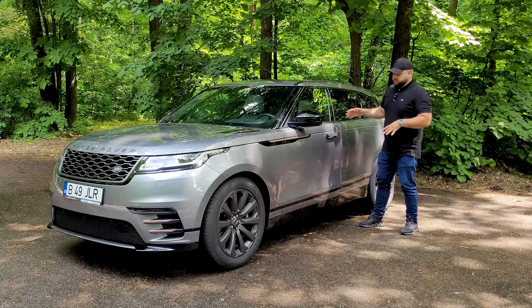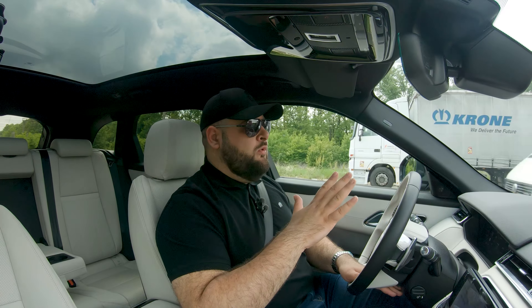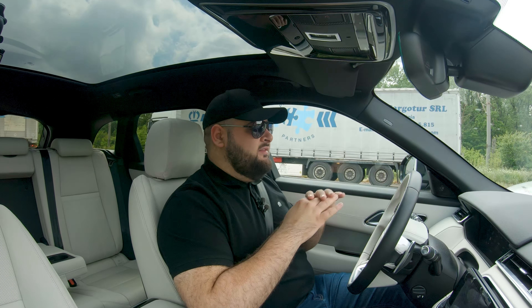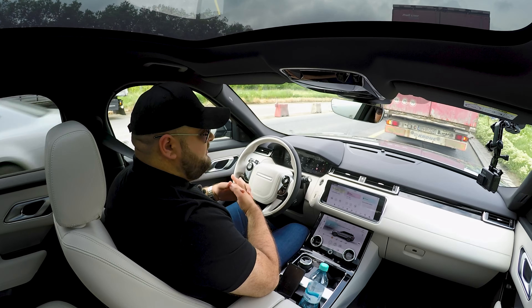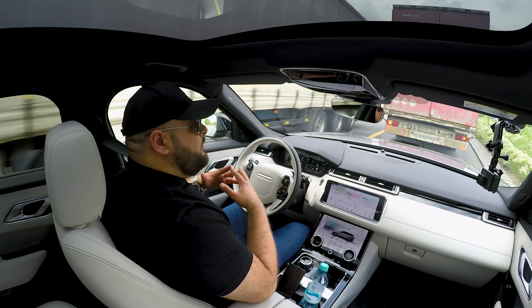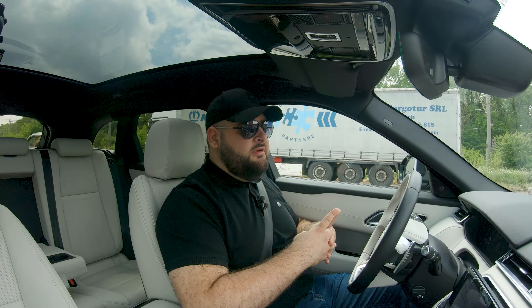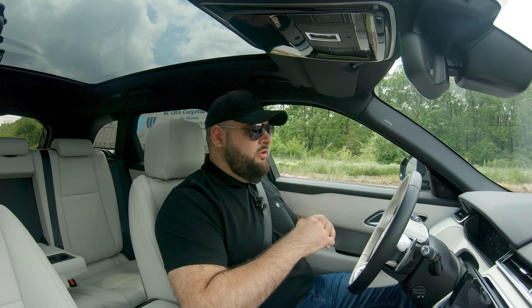If you want the plug-in hybrid and can charge the car daily or at least a couple of times a week, that might be a good choice. Otherwise, go for a straight six. The car is quite comfortable too; the straight sixes get air suspension as standard. This car has the R-Dynamic package which makes it a bit stiffer, but overall it's comfortable. Some of that comfort is offset by rather stiff seats both front and rear. The suspension is supple, well sound-insulated, and not much noise enters the cabin even over bigger potholes.